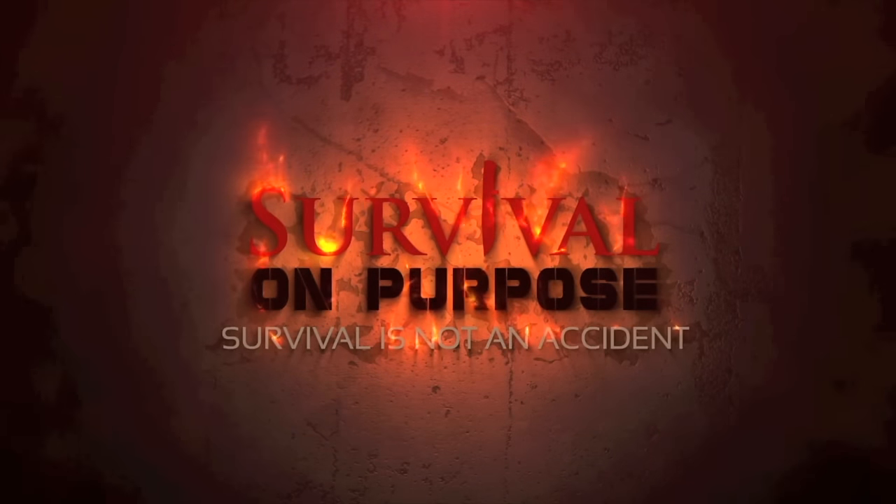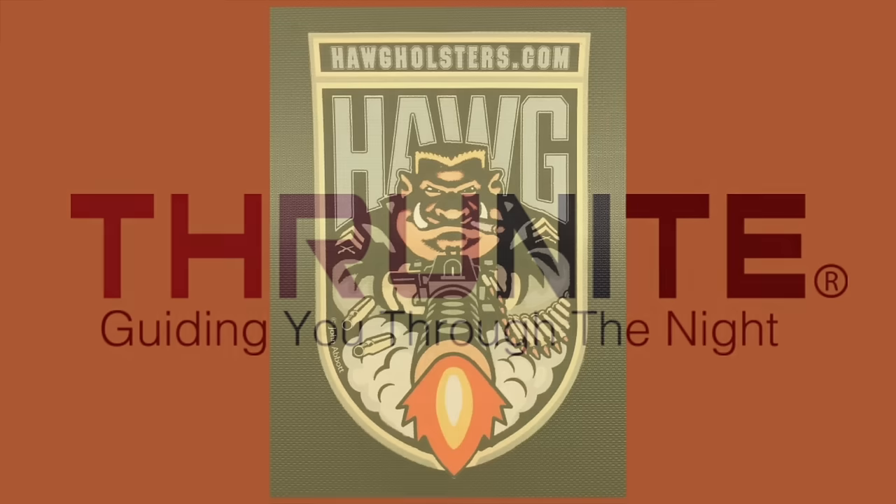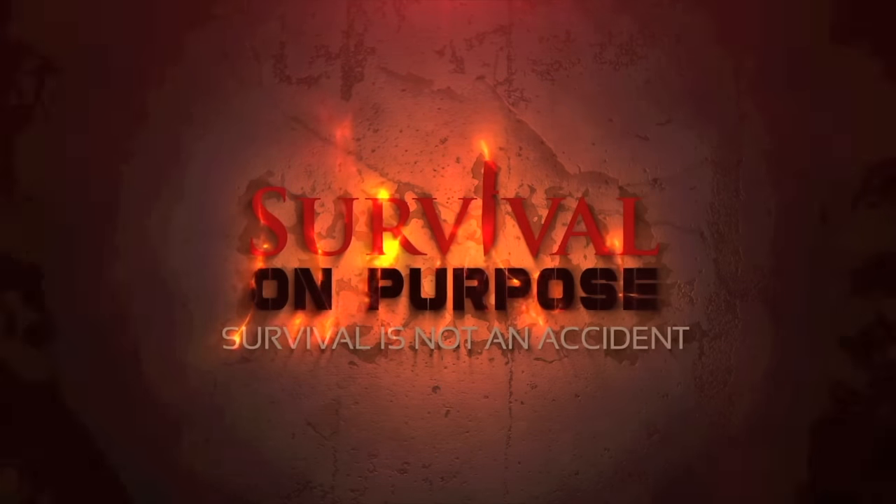The Survival On Purpose coverage of the 2017 SHOT Show is sponsored by ThruNight Flashlights and Hog Holsters. Welcome back to Survival On Purpose coverage of the 2017 SHOT Show. My name is Brian, thanks for joining me.